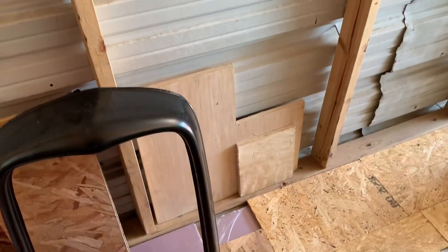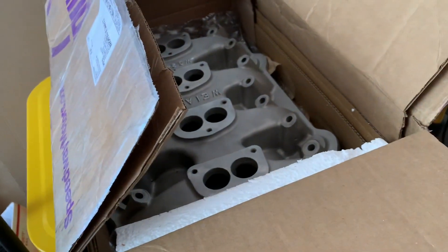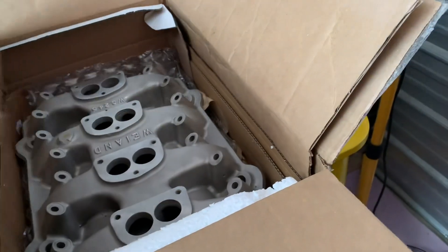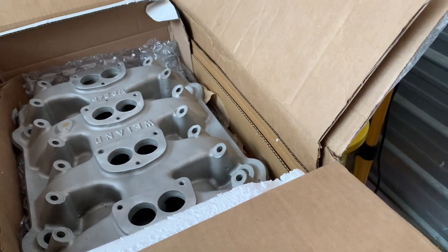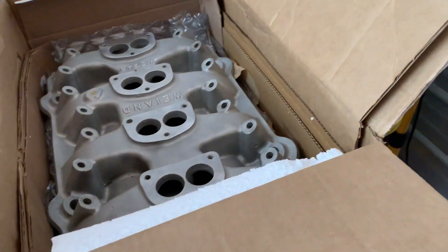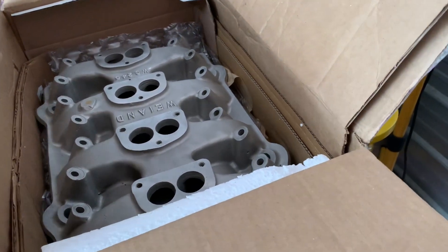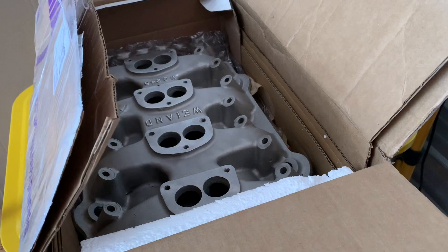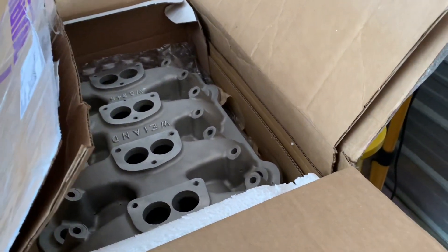That's all done and mounted, ready to go. The next step is to start taking stuff apart and getting things ready to pull the body off. Hopefully over the next month to month and a half, we'll have it ready to take the body off the chassis and start swapping everything over to the new frame.